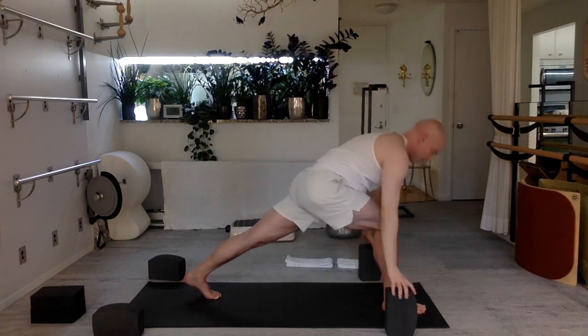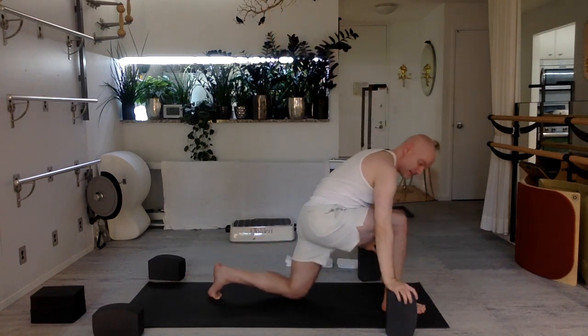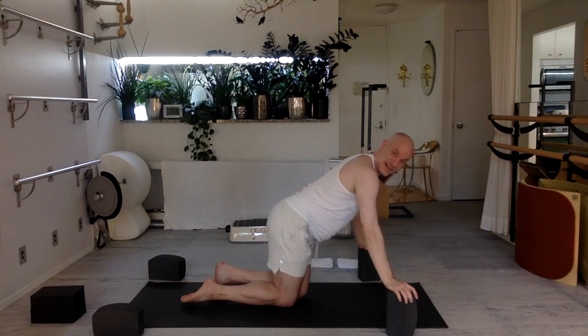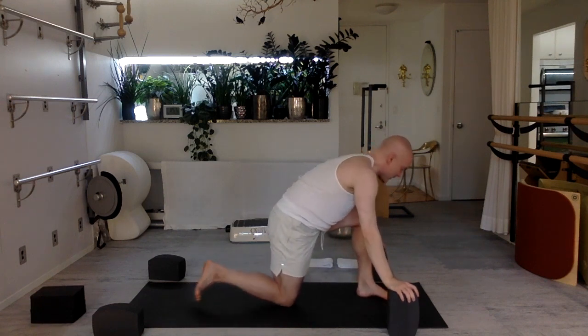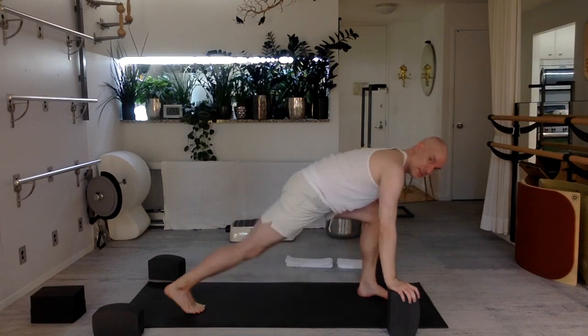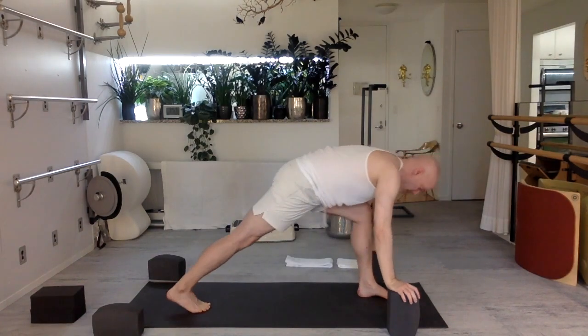Return, hands to the block. Back knee down, two knees down, take a break. Other foot forward, join me when you're ready. Curl the back toes under, keep the front knee back, stretch the back leg long.